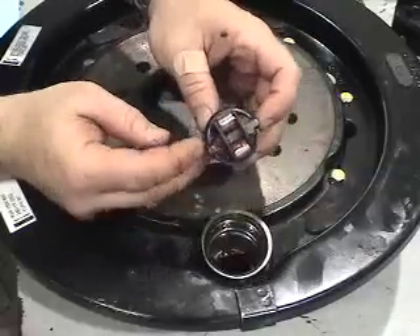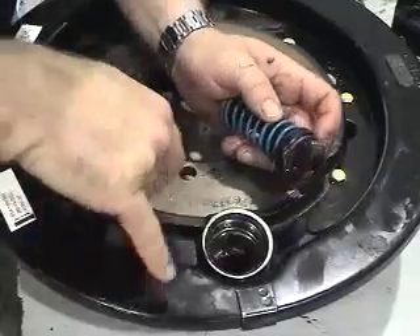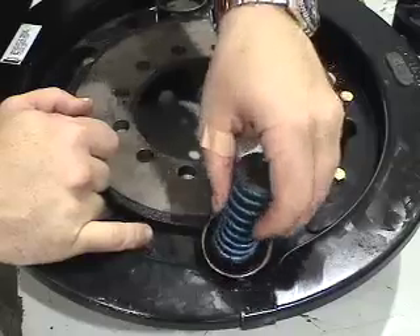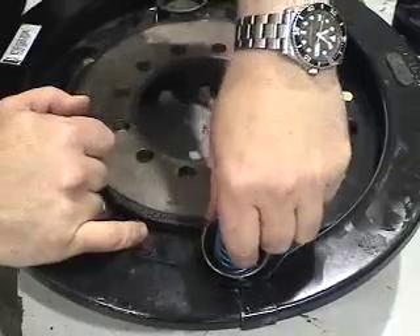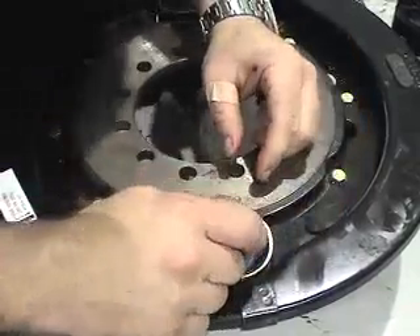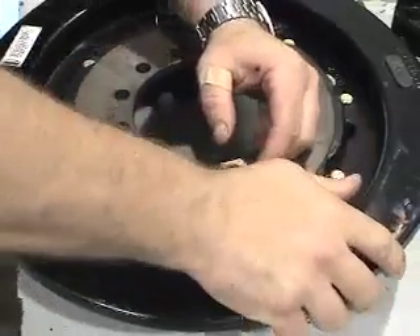Notice that the housing has these detents on it. We want those to go right inside the detents that are there so that it stays in the proper position.